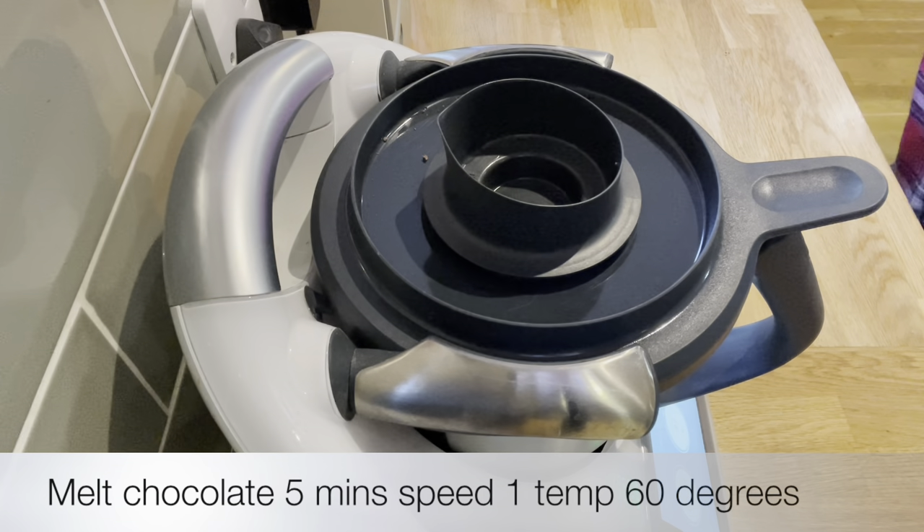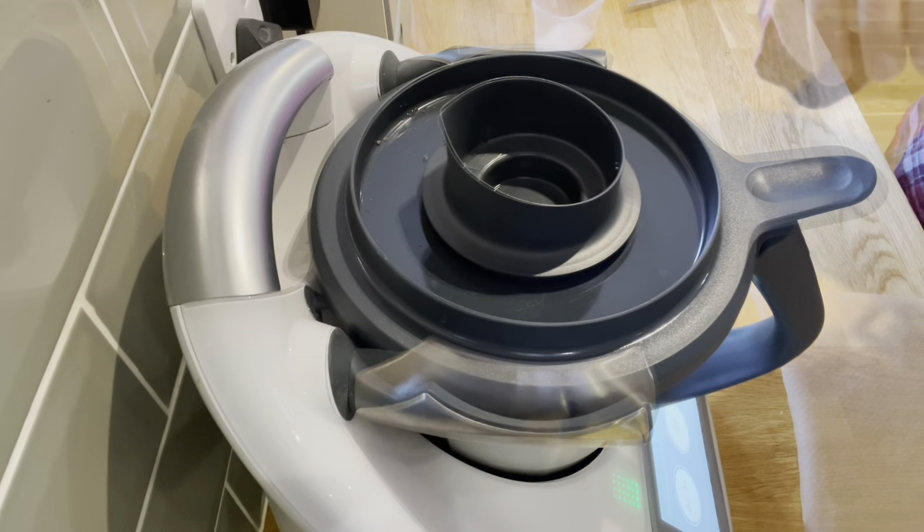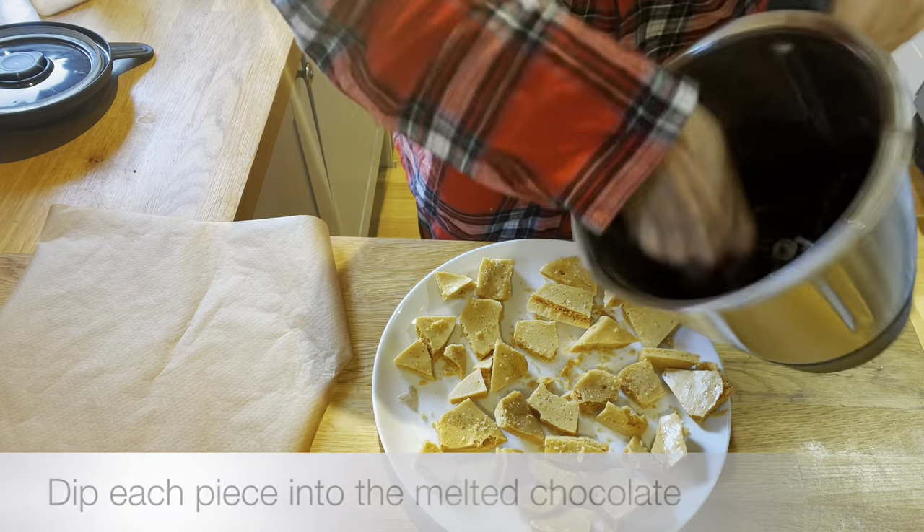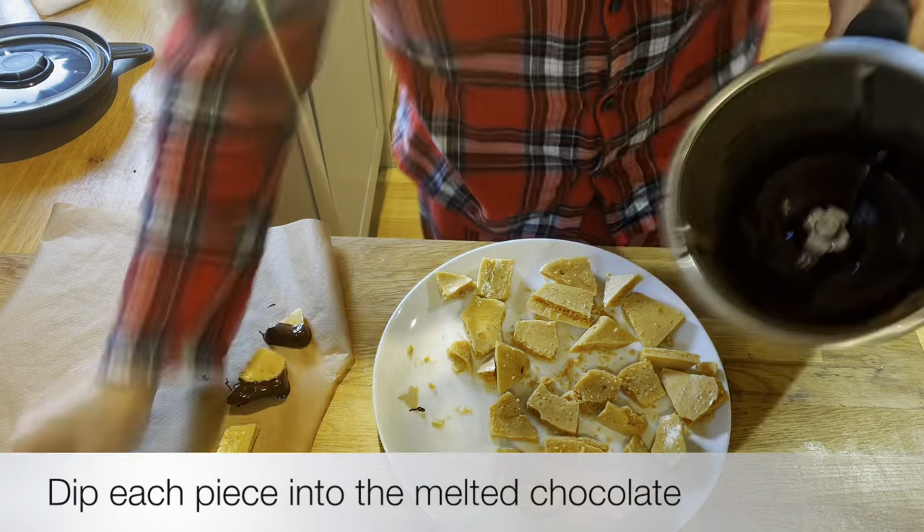I just think it is incredible — the mix of the honeycomb, the chocolate, and the salt is absolutely beautiful. It makes lovely presents for people around the Christmas period, but obviously now heading into spring we'll be looking at Easter, so think about making this for Easter!